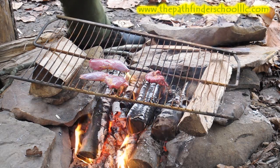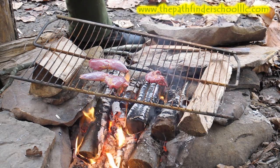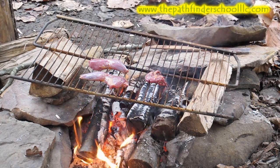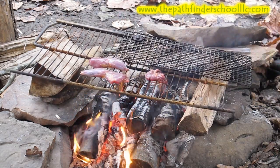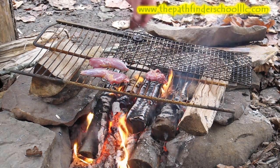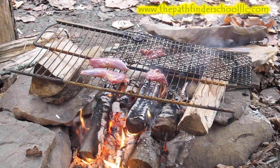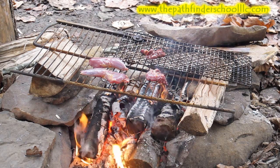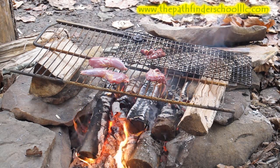The lungs, heart, and liver — you might want to use a smaller grate and lay it on top so they don't fall through. Use a little piece of local trash for that. There we go — split the wishbone and get everything laid out.